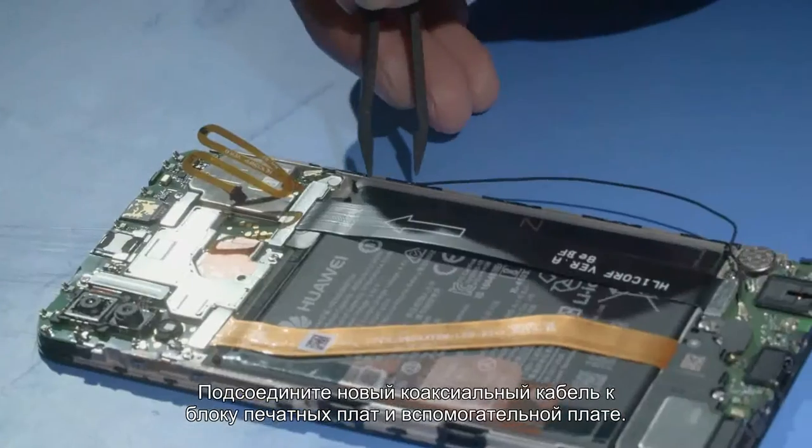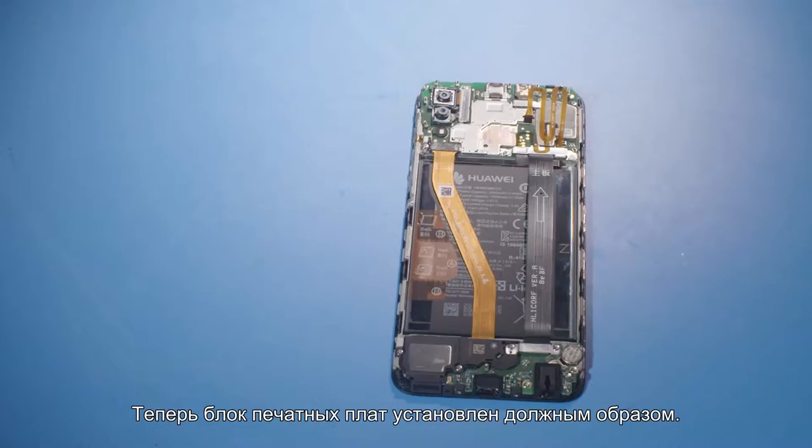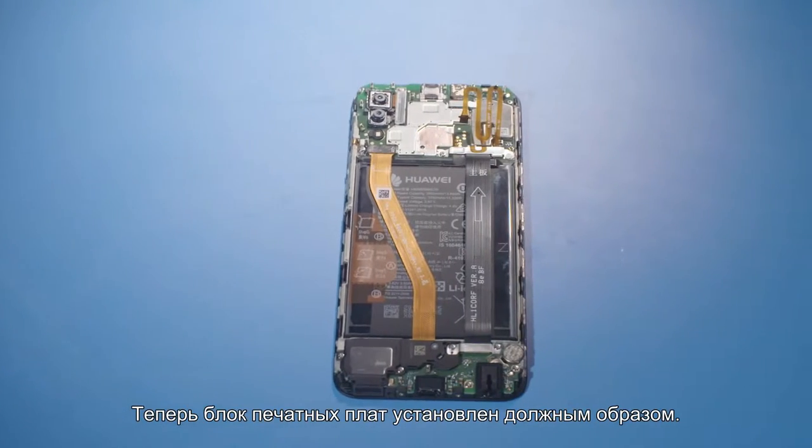Install a new coaxial cable to the corresponding position on the front cover. The installation of the PCBA is complete.